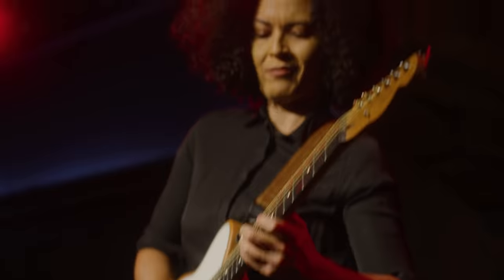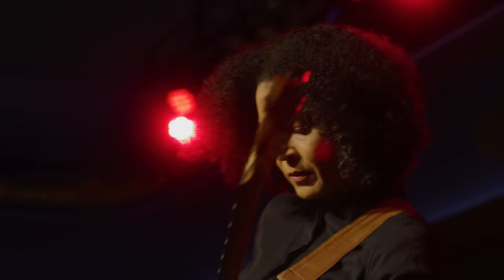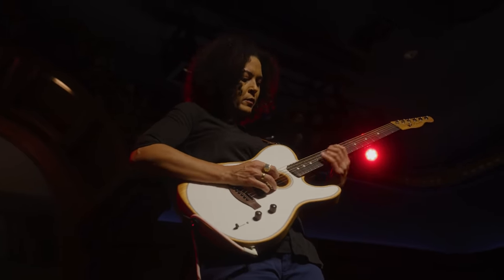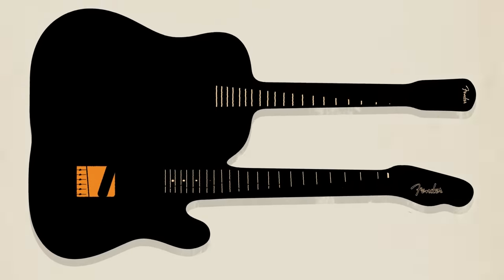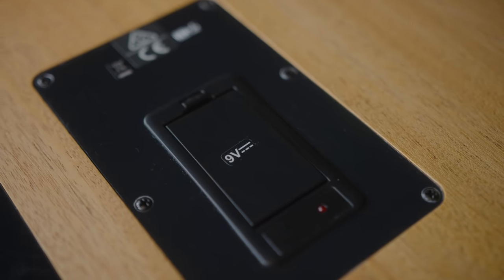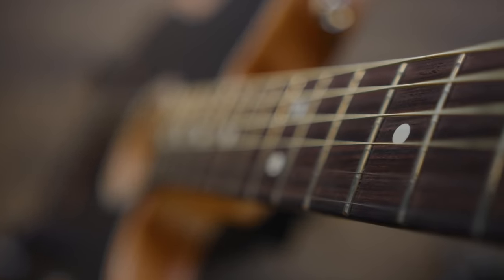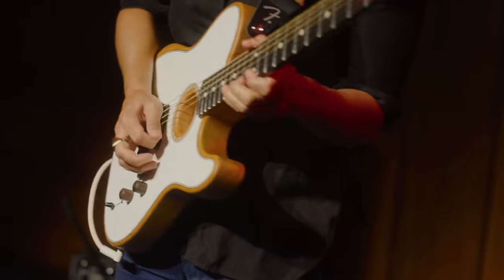On the Acoustasonic Player Telecaster, it's definitely designed to be a more 'everything you need, nothing you don't' type model — especially for playing live. Instead of a five-way switch with a blends knob, you have a three-way switch: your acoustic sounds, your acoustic and electric blend, and then electric. You still have the blend knob for a universe of sounds within those three positions. We're using 9-volt batteries instead of lithium-ion, and rosewood instead of ebony on the necks and bridges, but it's 100% still the recipe that people love about the Acoustasonic series.